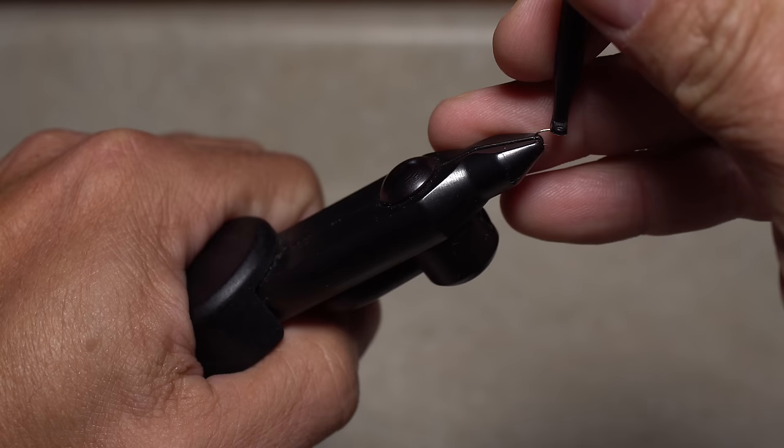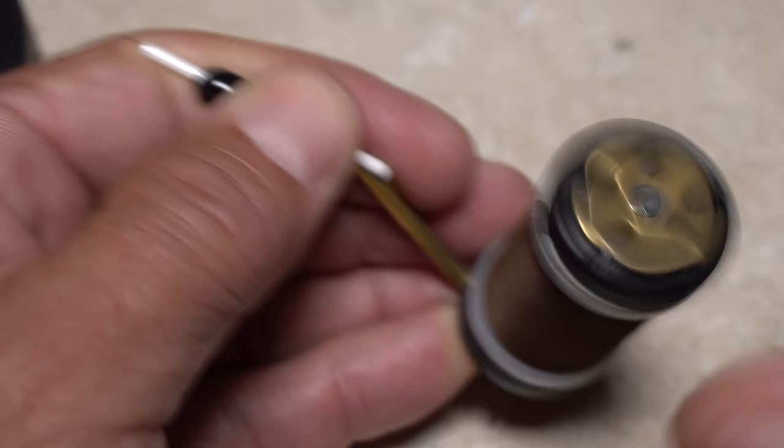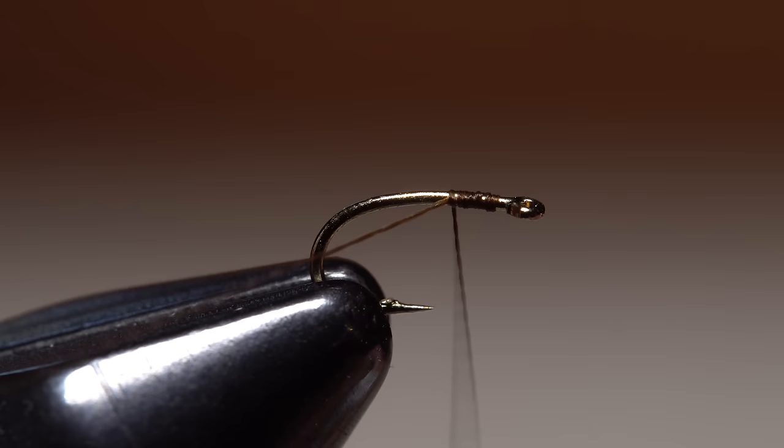Start by mashing the barb and getting the hook firmly secured in the jaws of your tying vise. For thread, I'm going to try something new and go with Vivas 16-0 in a dark brown. Its small diameter allows it to grip tying materials really well and at the same time not add too much bulk. Start your thread on the hook shank behind the hook eye and take a few wraps rearward before snipping or breaking off the tag.